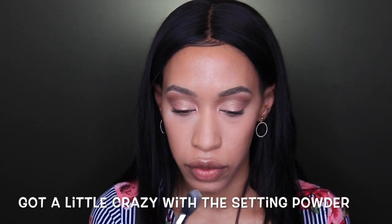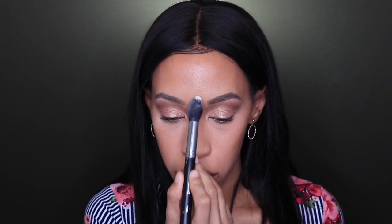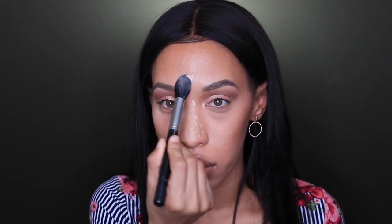Taking my Laura Mercier Translucent Powder, I'm going to set my face everywhere that I applied concealer earlier. Going in with my Becca Sunlit Bronzer in Evening Sun, I'm going to bronze up my face.